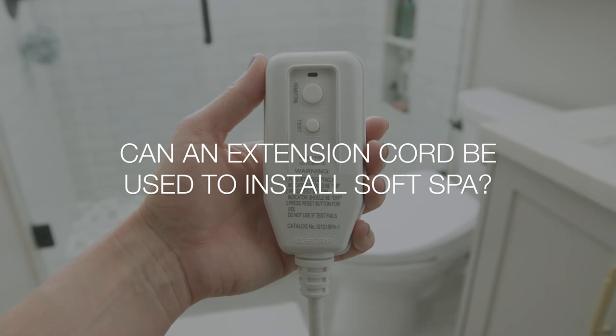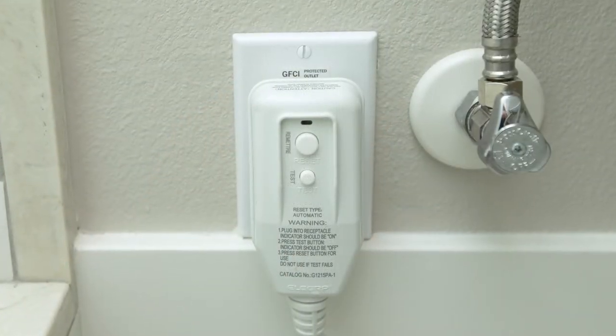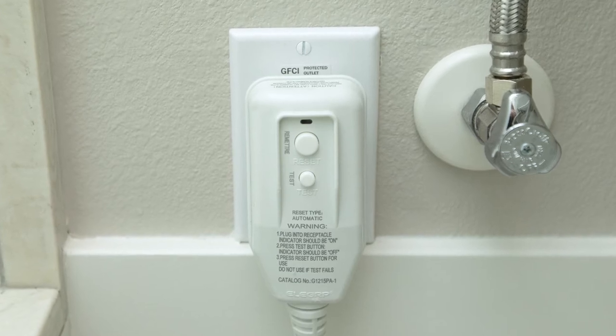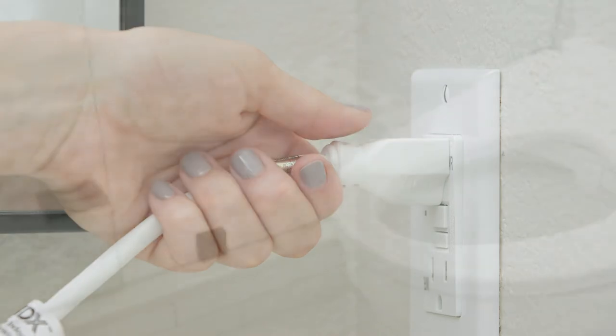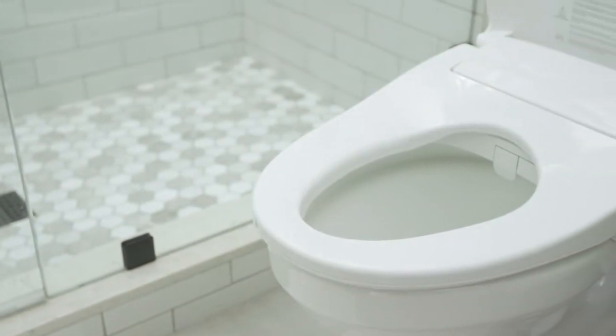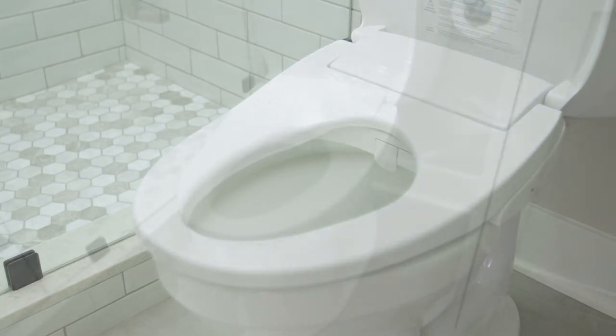The SoftSpa bidet seat features a 4-foot long electrical cord equipped with a GFCI plug. While it's recommended to install a GFCI outlet to accompany your bidet, a temporary extension cord can be utilized. If selecting this option, remember to use a 3-prong grounded extension cord rated for 15 amps.